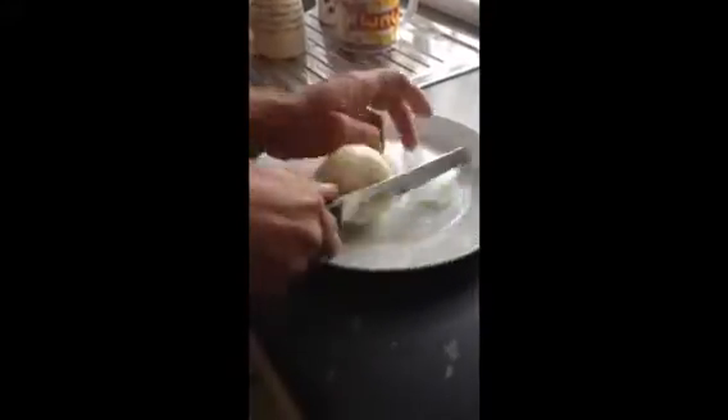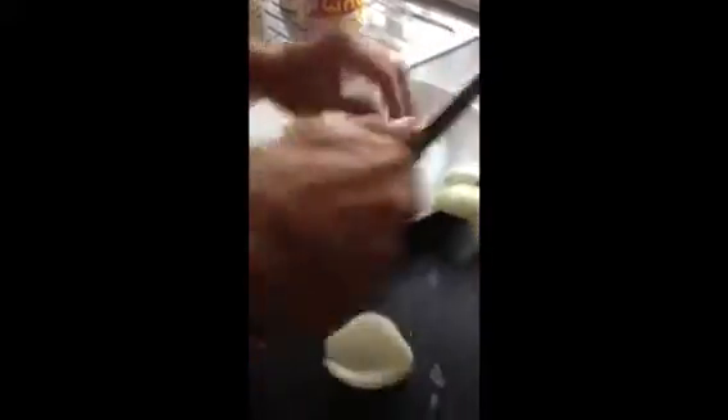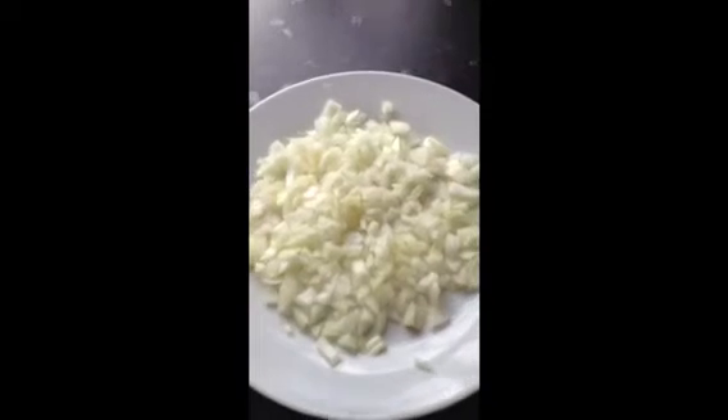are you ready? And then, if any bits go on the floor, you then pick the pieces up and put them back onto the plate.